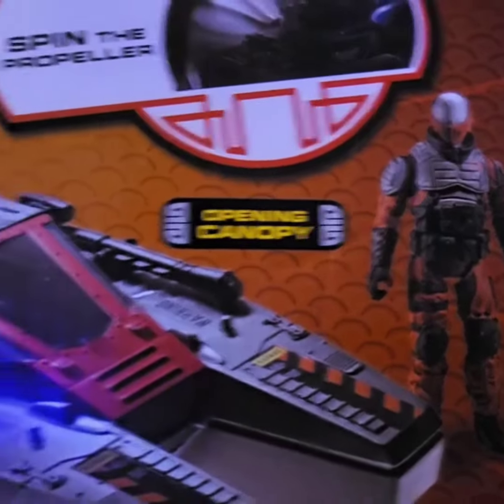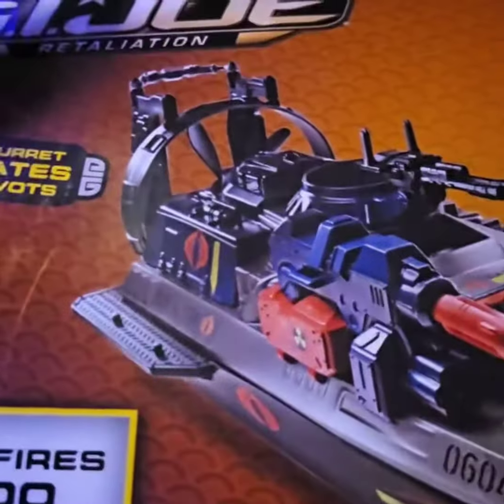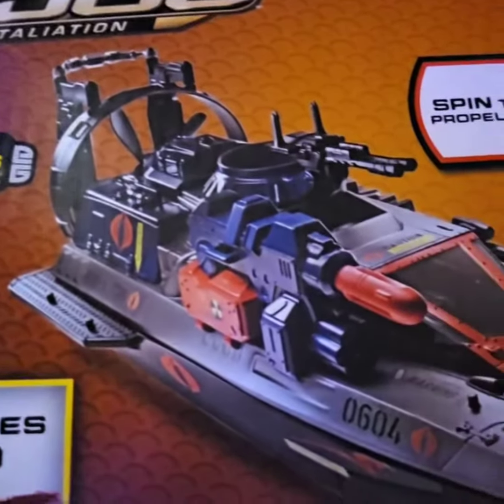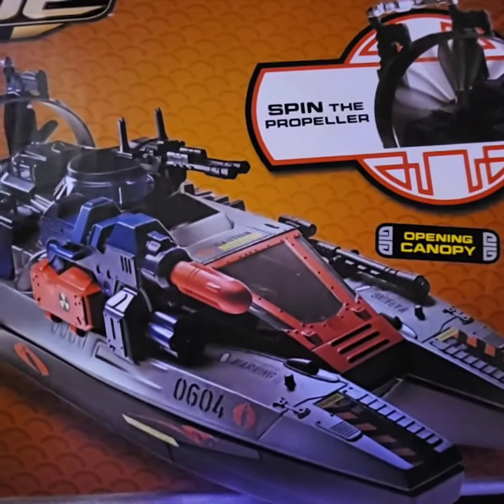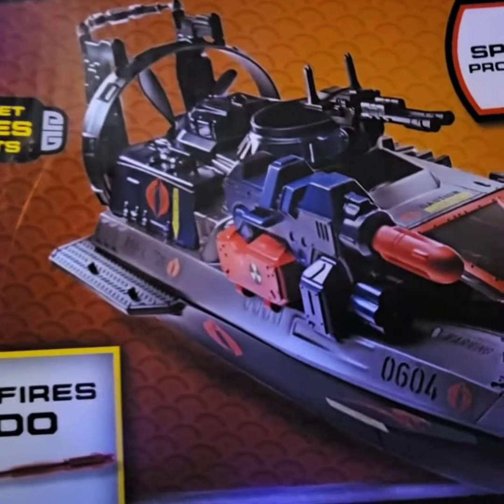Very nice looking vehicle. Pretty clean. You can see there is the driver. Great looking vehicle. I have never put one of these together before, so I am pretty excited about it. So let's go ahead and see what this thing has in store for us. This should be a fun build.